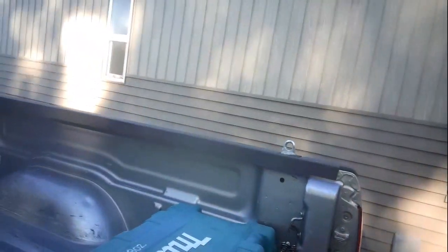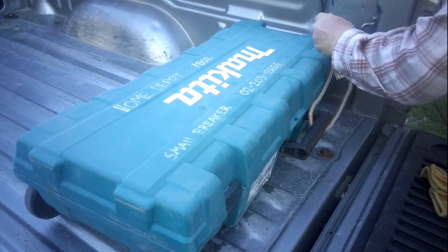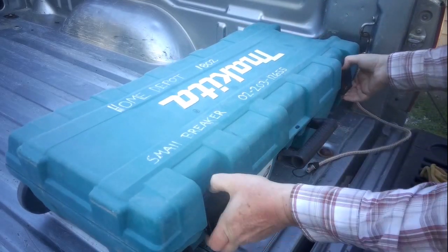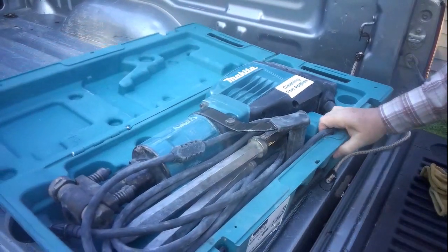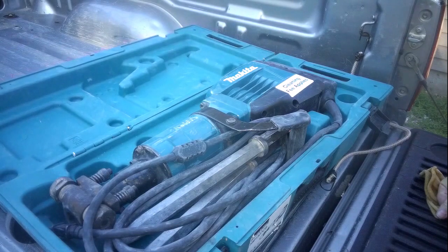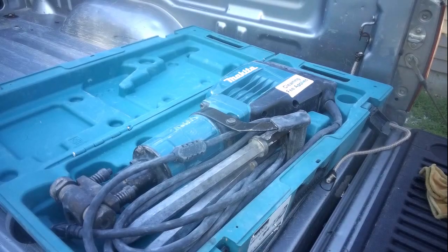Let's head over to the truck here — I want to show you what I'm going to be using. I haven't even disconnected it yet from when I hauled it in. I rented this at Home Depot. This is the second time I've used it. It's a nice breaker and it's got a couple of points with it. This is what I'm going to be using over there. Let's get set up and we'll do it.